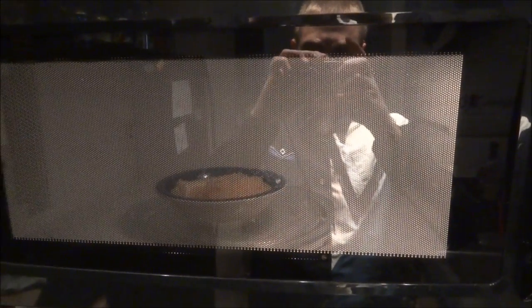Here we go again — just gonna cook it for 30 seconds with the jellyfish in there.